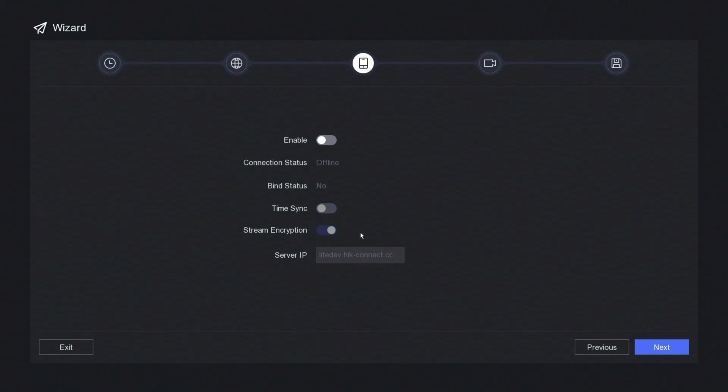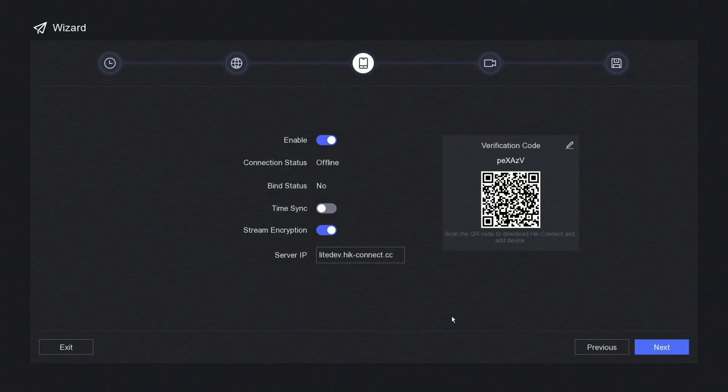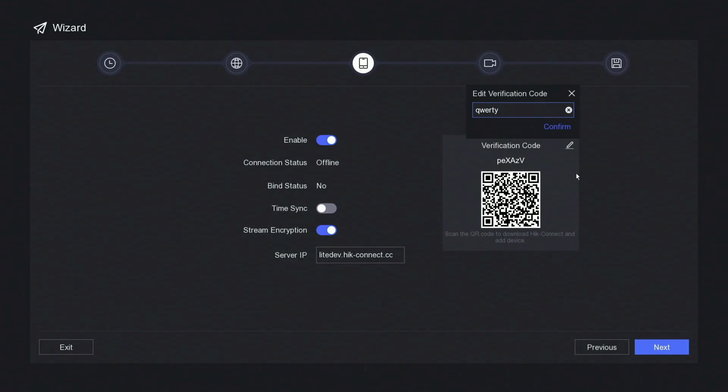Now this is your HikConnect setting — we're going to enable that, tick the box to agree, and click OK. Now your verification code — it's fairly complex and you'll need to type that in once you've set up the HikConnect app, just to further verify that it's you adding the device. For this example I'm just going to set it to something basic like QWERTY. And confirm, then next.